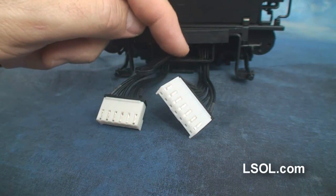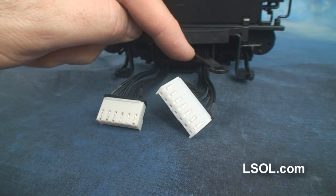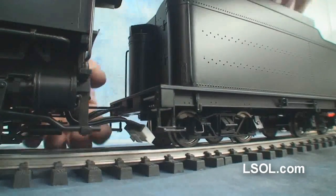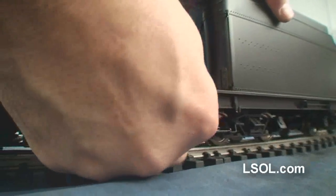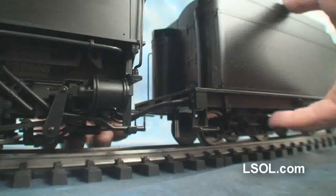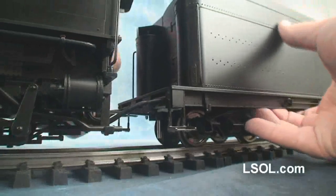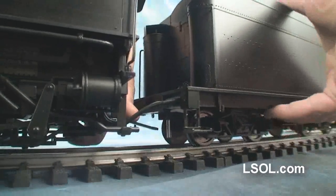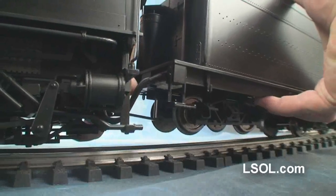Attaching the tender to the engine involves putting a peg in a hole and attaching two connectors. There are different sizes — the one that goes on the left is the larger one, and the smaller one goes on the right. Then you need to take the bar and attach the peg into the hole. The more times you do it, the better you'll get at it.